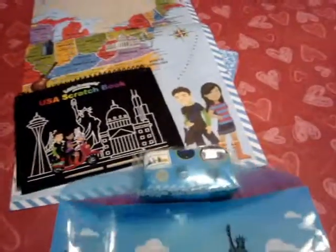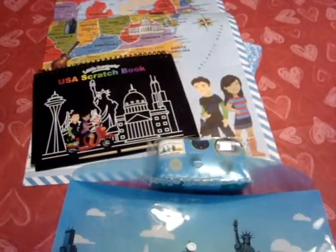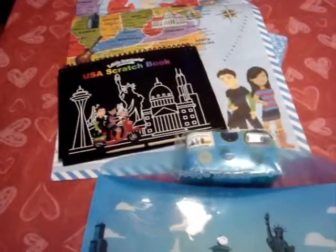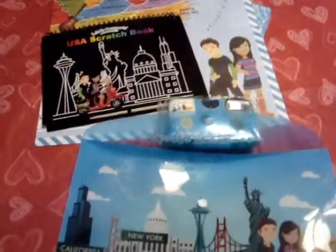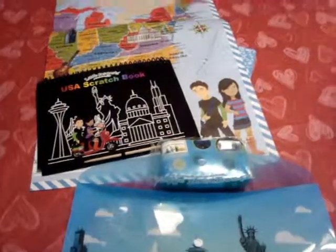So this is the first kit to get them ready, and then each month afterwards we're going to see them getting a packet with different souvenirs and informational things about the different states, and it encourages you to go traveling. So we'll do another video when the next package comes in to show you what we get.